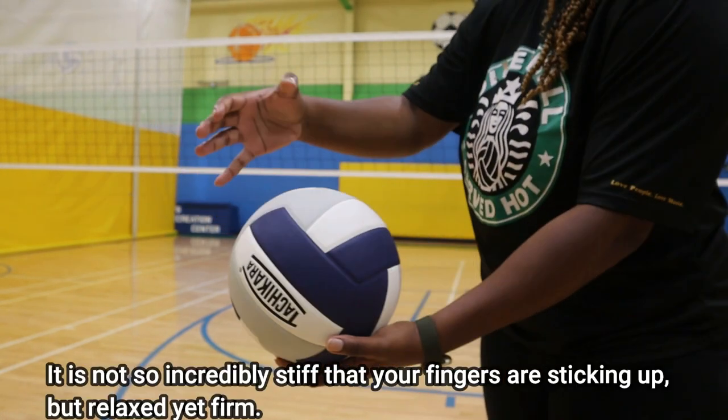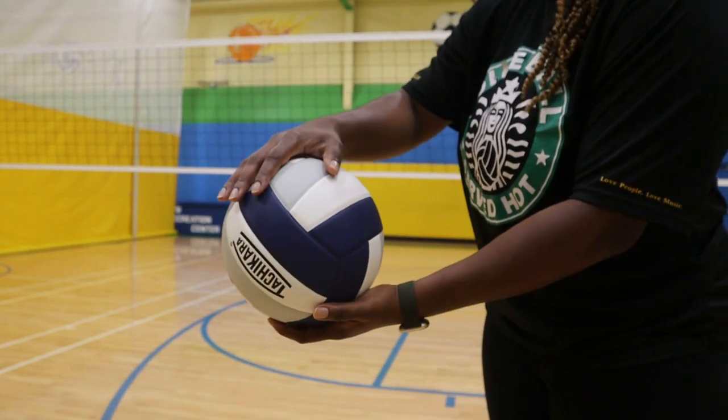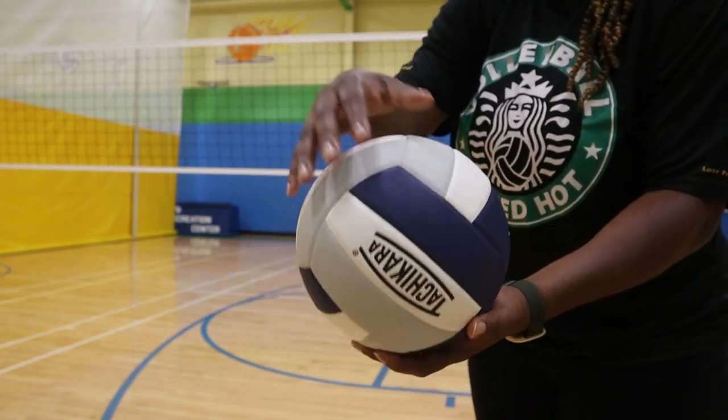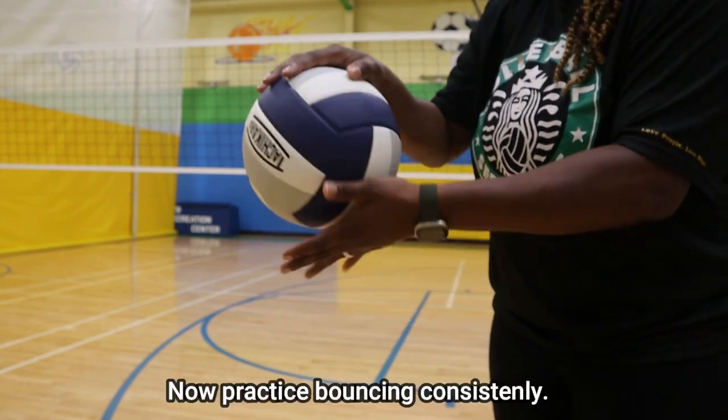We don't want to have our fingers so stiff, because that can cause injury. We want to make sure that when we are using a ball shaped hand, it's relaxed but also firm — not stiff, firm.